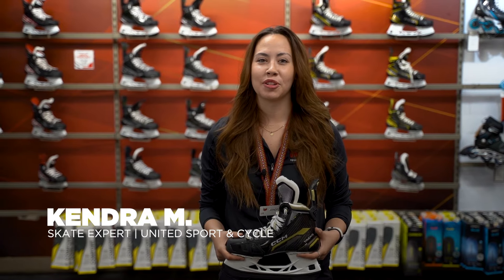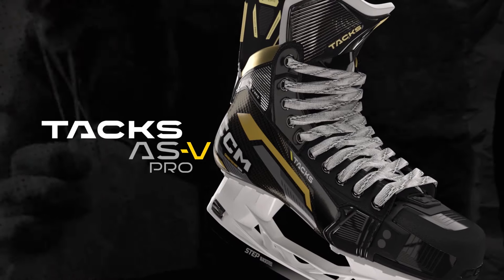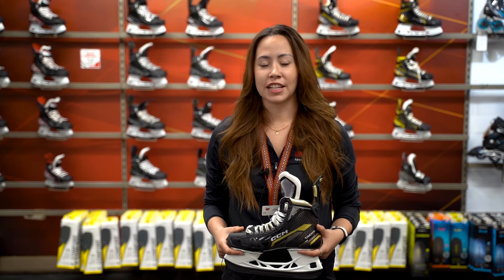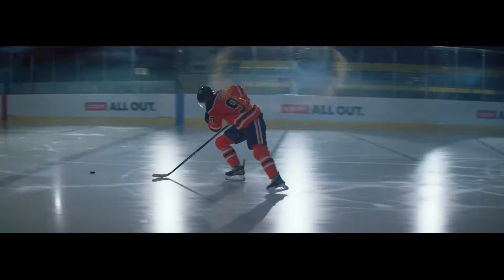Hey guys, it's Kendra with United Sport & Cycle, here to talk to you about the next generation of the TACS skate. The AS5 Pro is built on the foundation of the success of the AS3 Pro that we all know and love. The AS5 Pro is CCM's newest top-of-the-line skate with all of the latest technology.